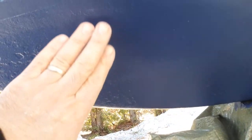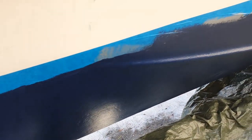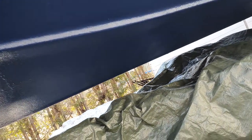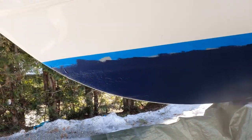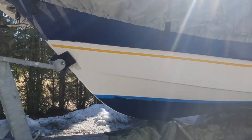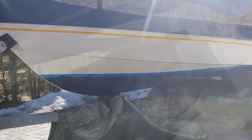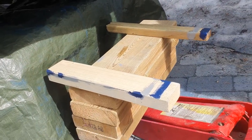The first coat of anti-fouling is almost dry after about one hour, so I start the second coat. For the anti-fouling on this area, as you can see the jack was here, so I lower it and put something under the side of the boat.